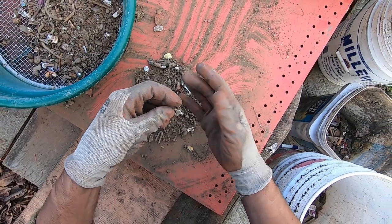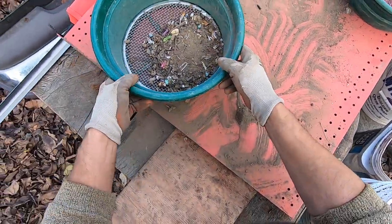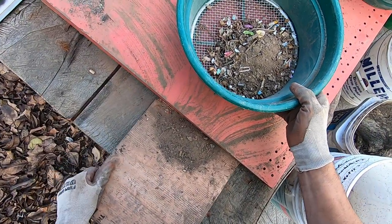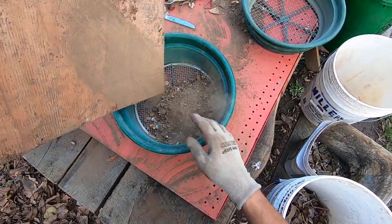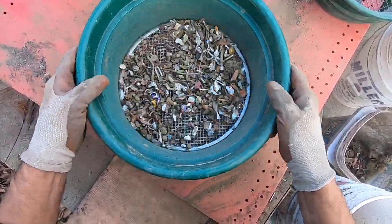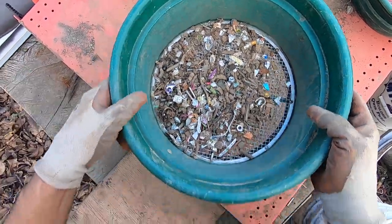There's some jewelry right there — look at that, see that? Some jewelry already popping out. Most of this dirt should come out and I can just throw the dirt away. Anything that comes out of this classifier down here is pretty much junk. There could be some rings right in here — partial ring right there, partial ring right there. Lots of jewelry in there already.